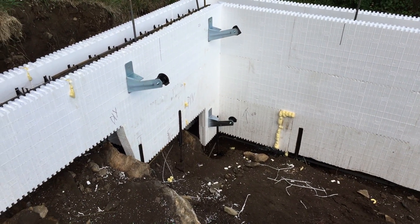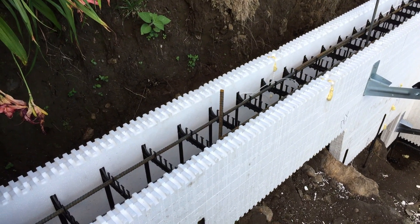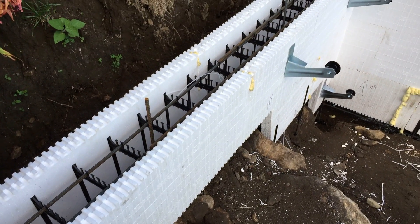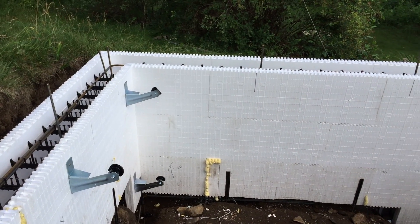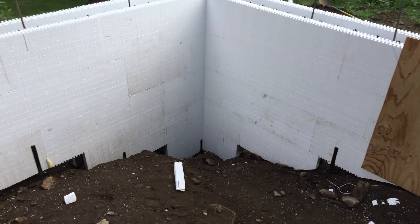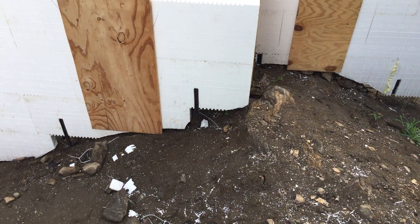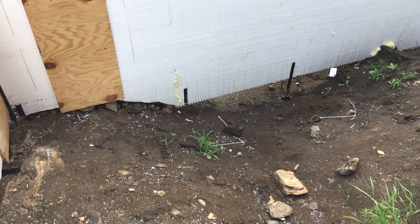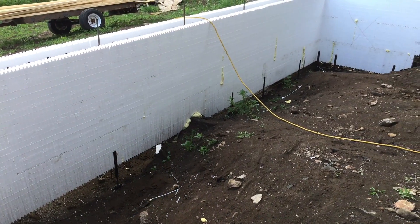Doing a mono pour like this has a number of advantages, especially on a challenging site like this. It means I don't have to get the pump truck out here twice, I can pour in one shot so labor costs are reduced, and it eliminates the cold joint between the footing and the wall that normally happens. For me, it also eliminated the need to pour footings separately, which I found unbelievably challenging to figure out on all this ledge.